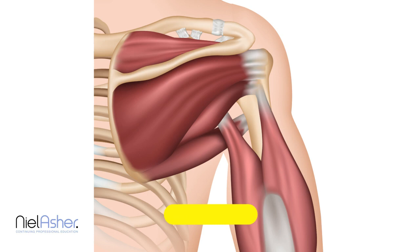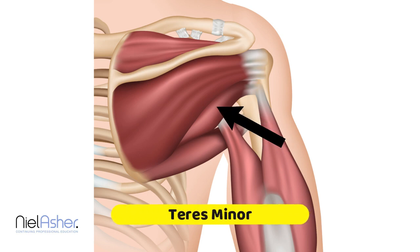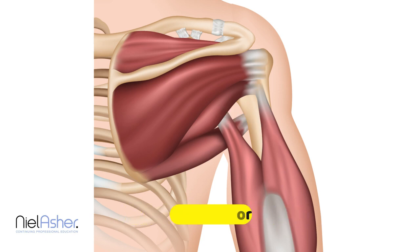Next we'll look at the teres minor muscle. It is a very minor muscle and you can see that it arises from the back of the scapula. It has a small area of attachment just underneath the infraspinatus, which overlies part of the muscle, so the muscle runs in under there. It runs laterally over the outside of the scapula and attaches to the back and the side of the humerus.